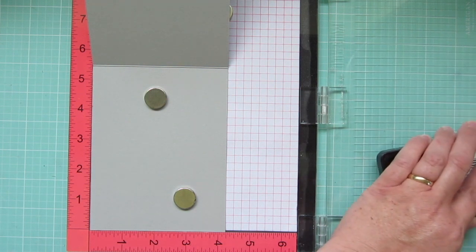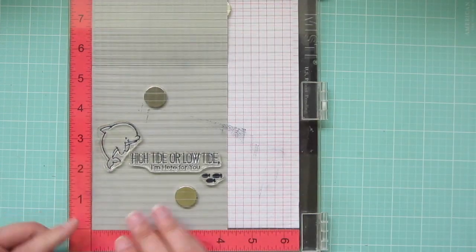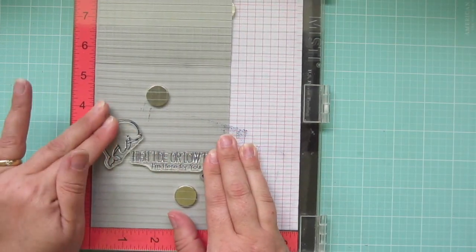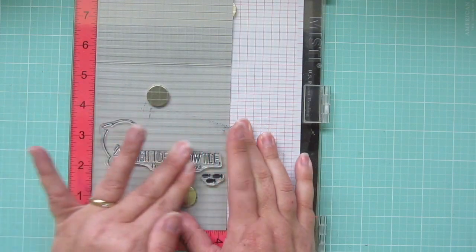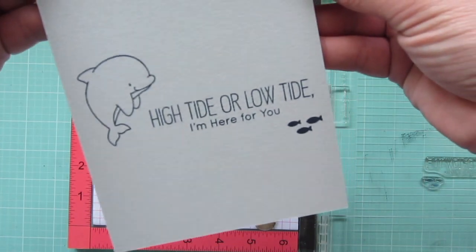I always like to finish off my cards with a sentiment and an image or two just to bring some of the fun to the inside as well. I'm using the dolphin and a cluster of fish, and the sentiment says 'high tide or low tide, I'm here for you.'